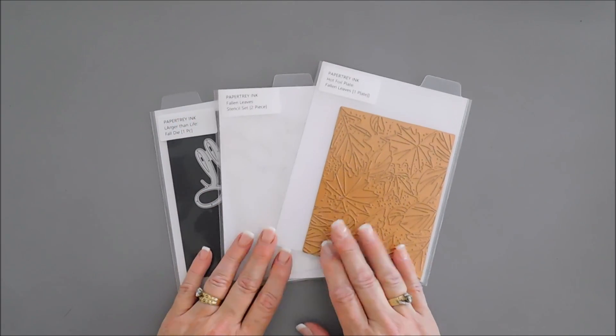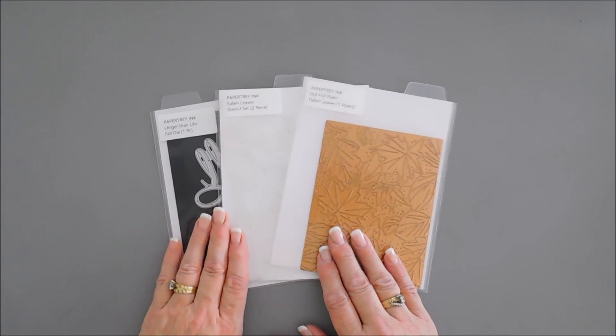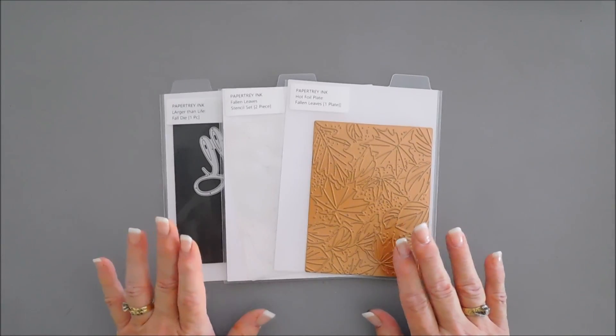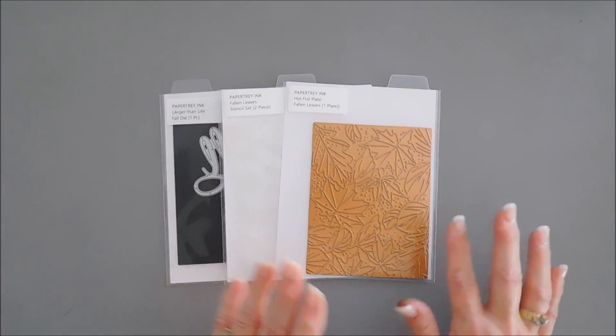Hello everyone, Tina here. I hope your day is going fantastic — thank you so much for joining me. I am super excited to share a project with you for Paper Tray Ink, and we are using brand new items, actually three brand new items, but one of them is extra special.